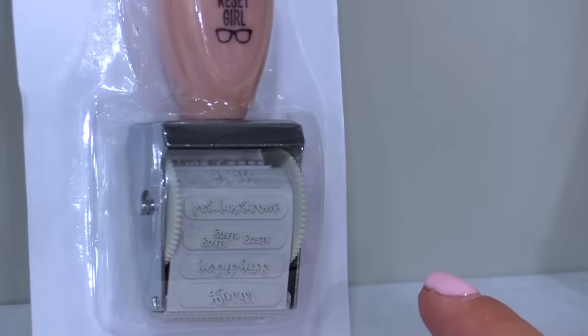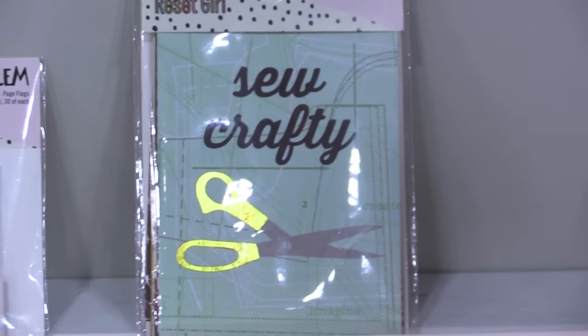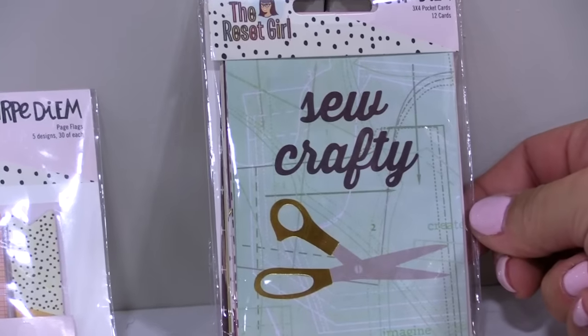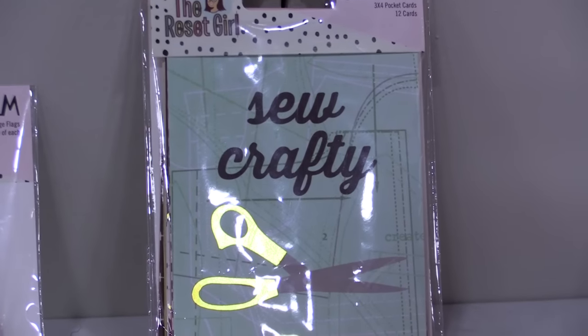The roller stamp has 12 different popular sayings, things like 'list it,' 'get it girl,' 'reminder,' 'task,' 'plan like a boss,' great for your scrapbooking, planning, and project life. We have the 3x4 pocket cards, and these are designed to insert into that front pocket of the Reset Girl planners.